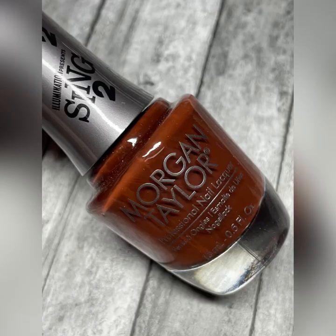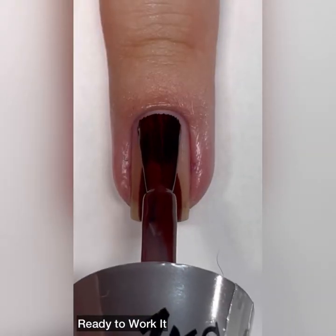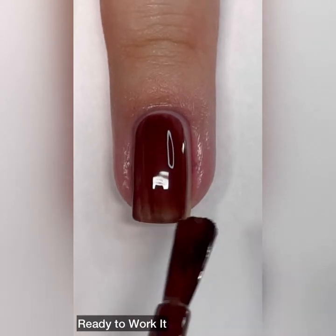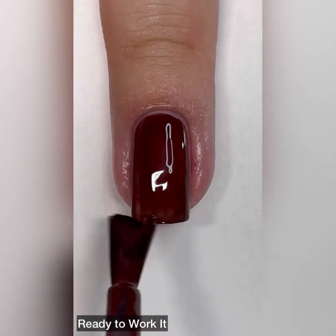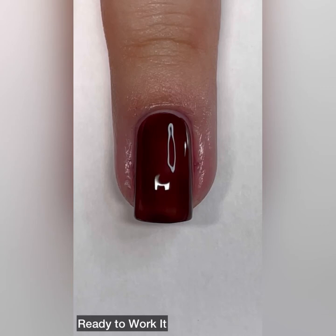Next up is Ready to Work It and this is a dark brown cream. This one is not a one coat wonder like some of the other polishes in this collection, but it still has great coverage. It has a great formula and you will get easy, easy coverage in just two quick coats.